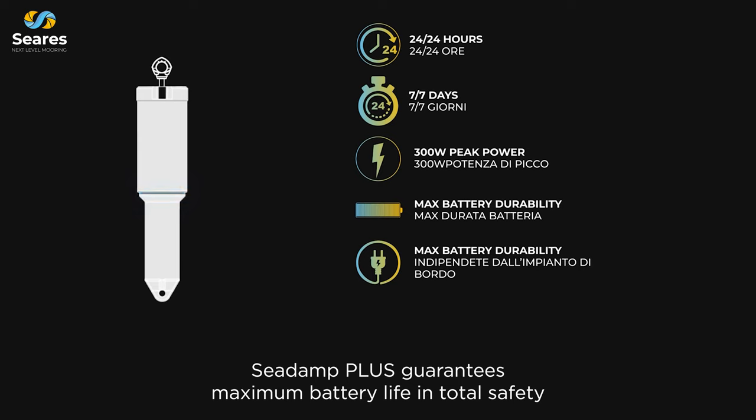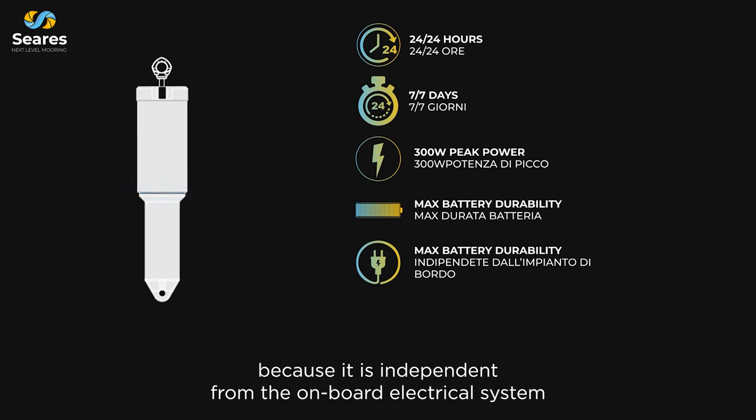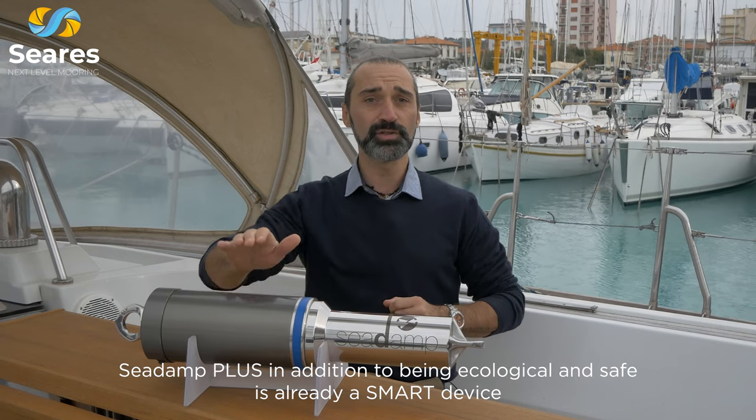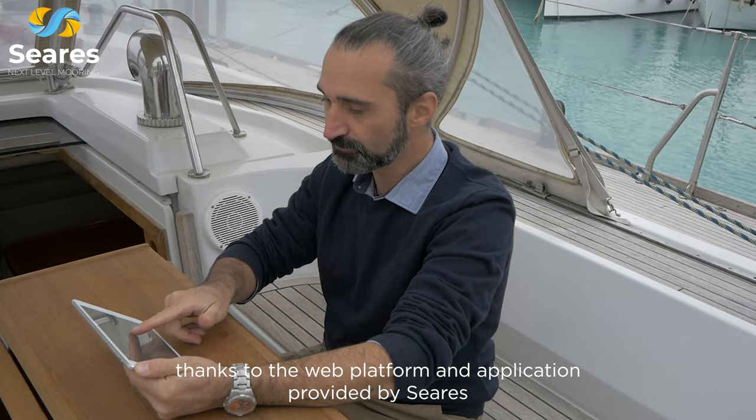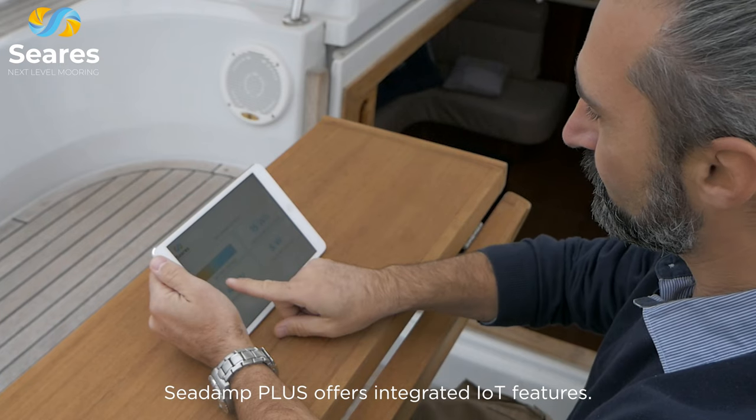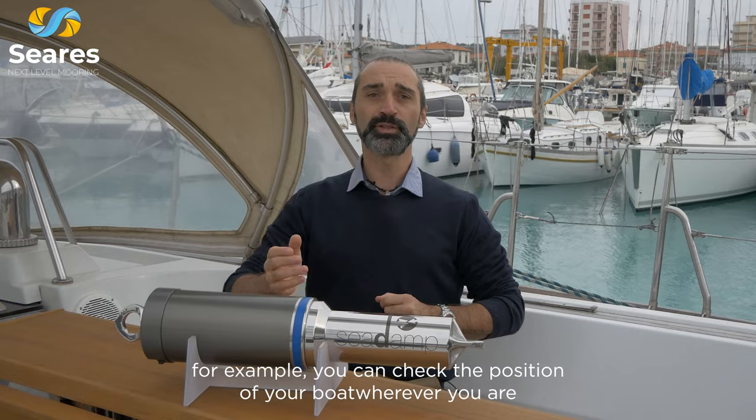C-Damp Plus guarantees maximum battery life in total safety, because it is independent from the onboard electrical system. In addition to being ecological and safe, it is already a smart device, thanks to the web platform and application provided by Cira. C-Damp Plus offers integrated IoT features.